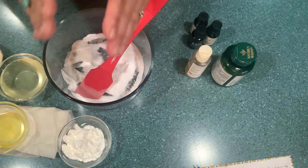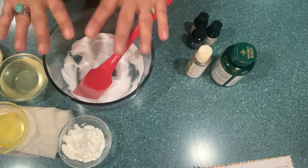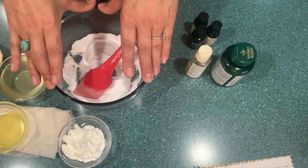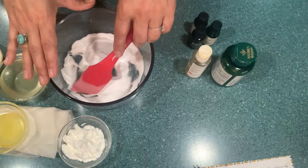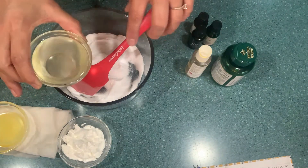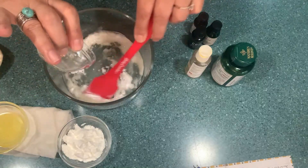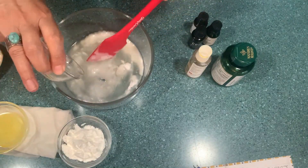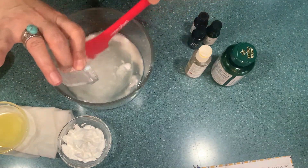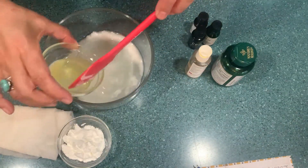I never had dark armpits but my daughter did, and I gave her the deodorant I made her. We're going to have a before and after really soon. If you want to follow me on my Facebook group, I do post a lot of before and after pictures there. So let's continue — you're going to use five tablespoons of coconut oil. I already dissolved this in the microwave, so we're going to pour that and start mixing.